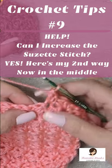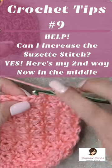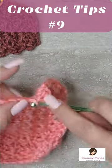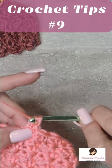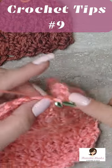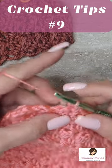Now to increase in the center, what we're going to do is skip, as usual, a single and a double. And we have to add another stitch in the middle here, so here's half of a Suzette, which is the first part is a single crochet,